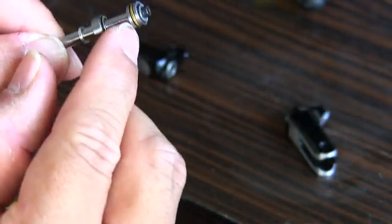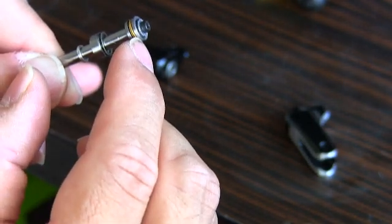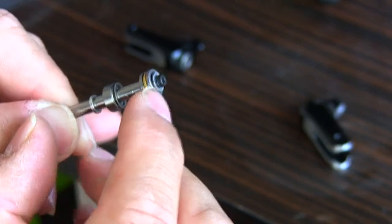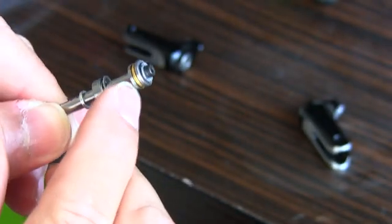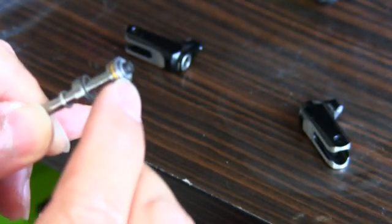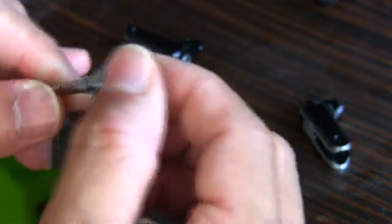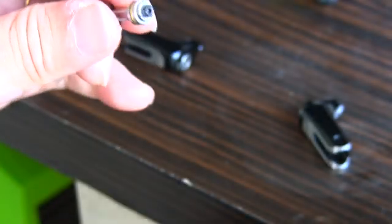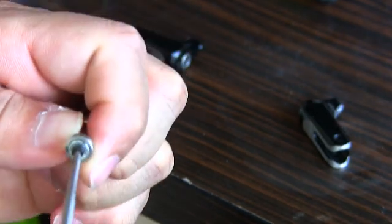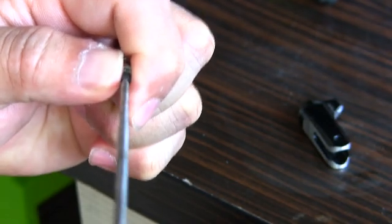The thrust bearings consist of three metal parts. The inner metal part has a center hole that is slightly smaller compared to the outer ring. I have read this in forums and it is also mentioned in the Tarot manual — the inner ring has to be smaller than the outer ring. Please tell me if this is wrongly set up.